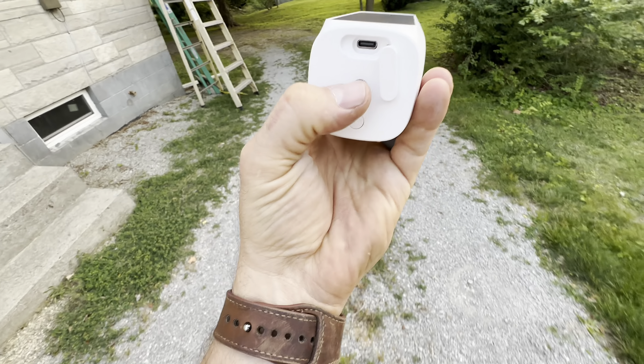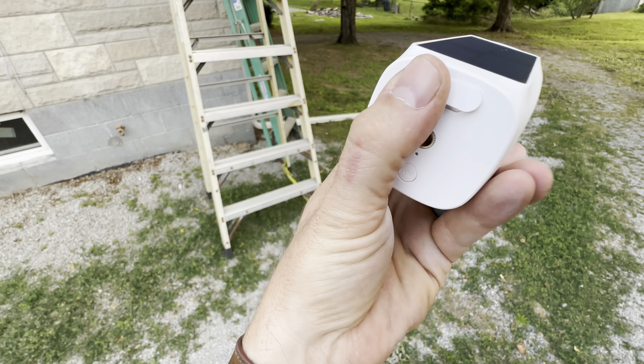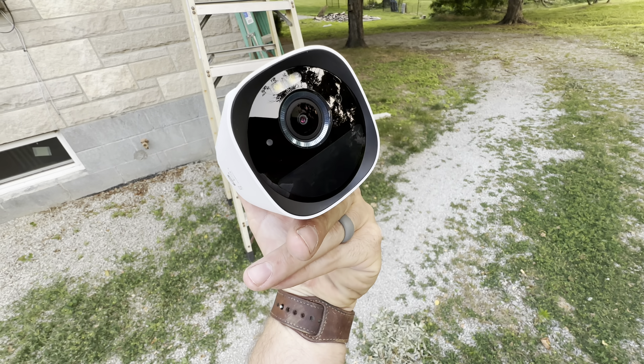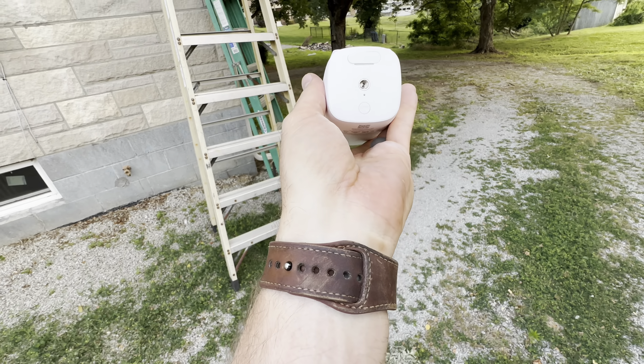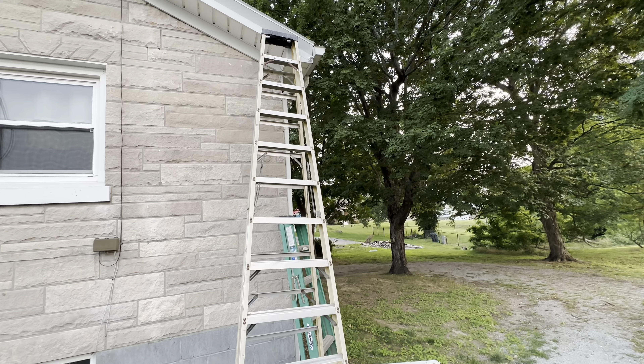Or in the winter if you've got to take a camera down and charge it, there's a charger here. There are two ports on the back so you can charge with both of these. Then this plugs directly into your modem or modem-router combo for your internet.